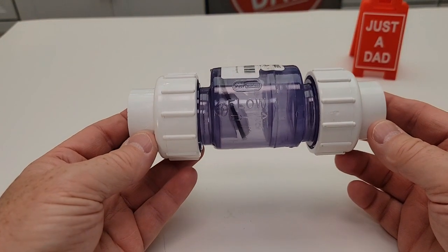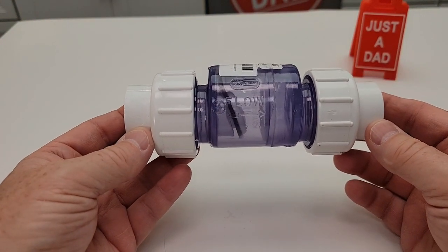Hello everyone, this is Just a Dad. Today I'm going to do a review on this one inch true union swing check valve.